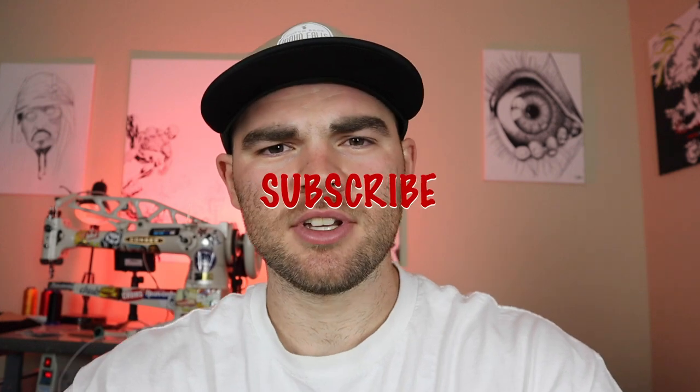Today I'm going to be going over all the tools that I use to make shoes. Hey guys, what's up? Welcome to the channel. If you're new, make sure to subscribe. And if you're coming back, thanks for checking it out. Make sure to hit that like button. Let's get right to it.